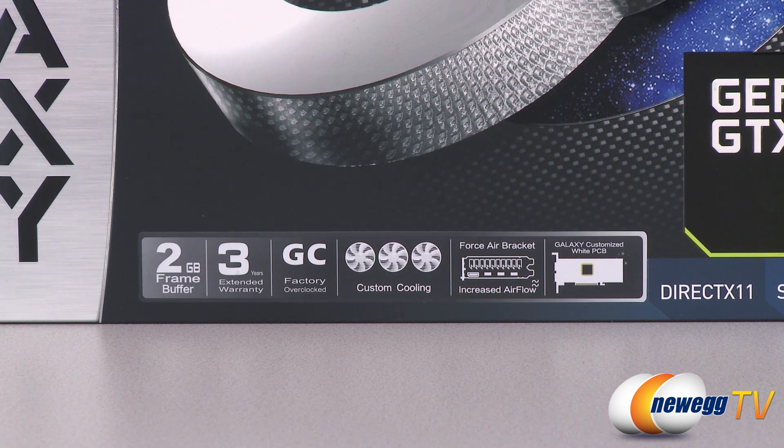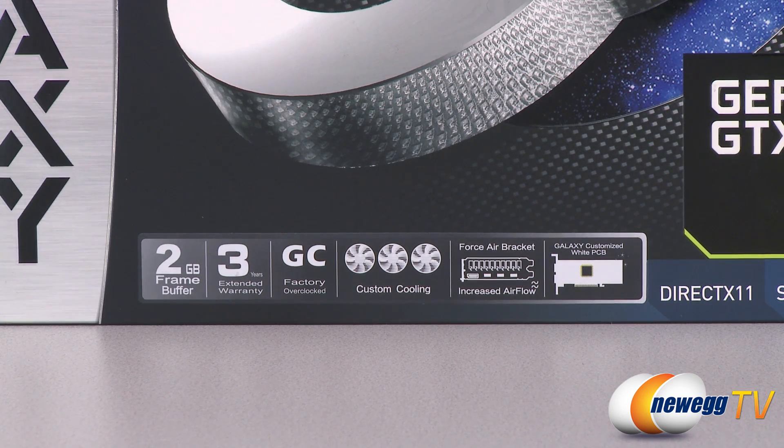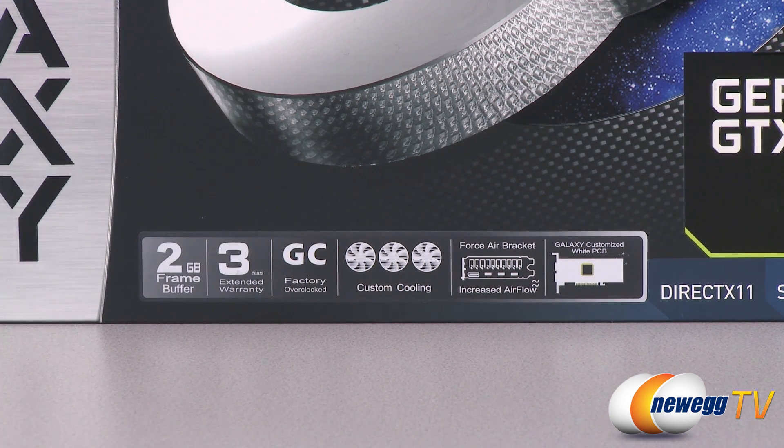For reference, the standard GTX 680 has a 1006 MHz base clock and a 1058 MHz boost clock. This particular card runs at 1111 MHz base clock with a boost clock of up to 1176 MHz, and during my testing it was actually running at about 1189 MHz.